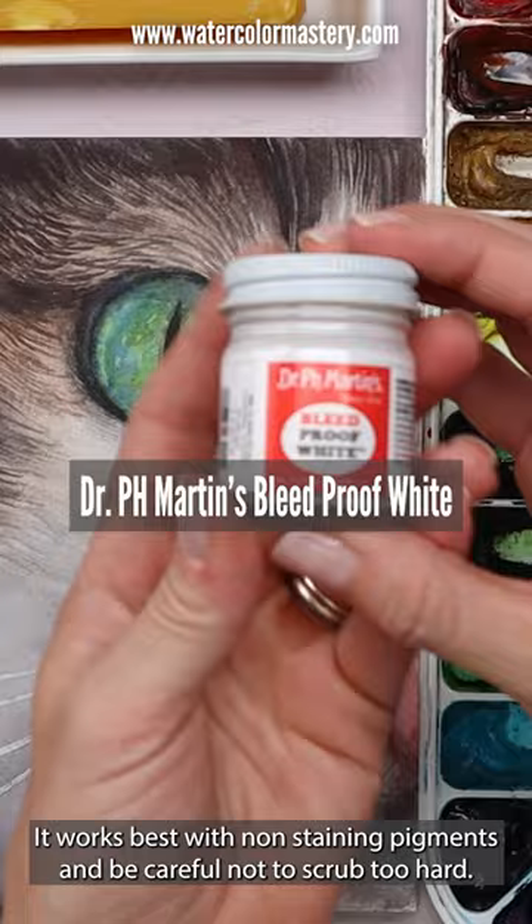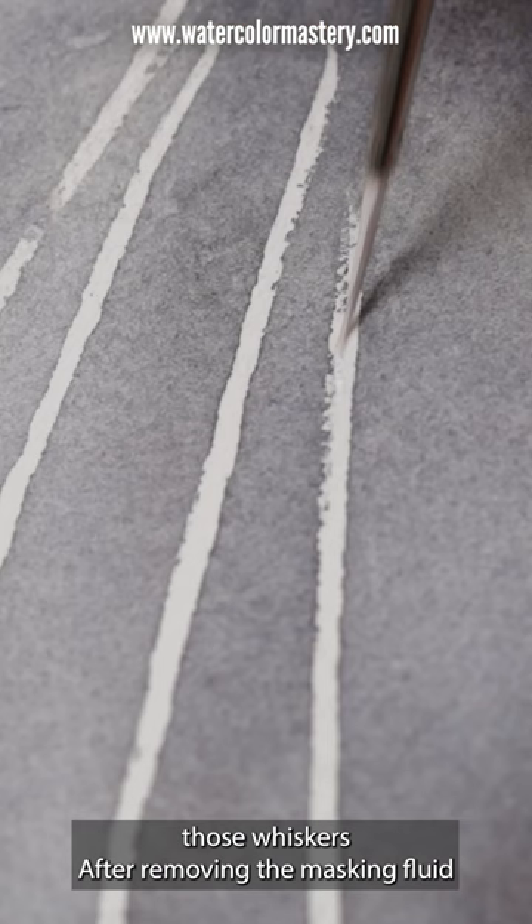Method number four is bleed-proof white. This is great for painting tiny bright white details, touching up those whiskers after removing the masking fluid, or any small highlights you might want to add.